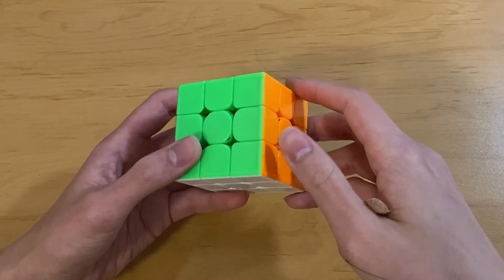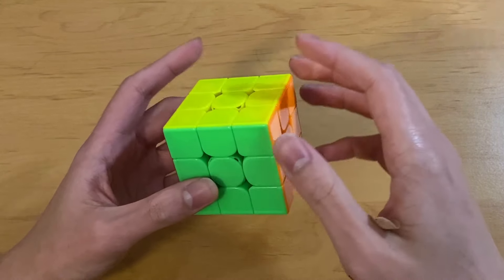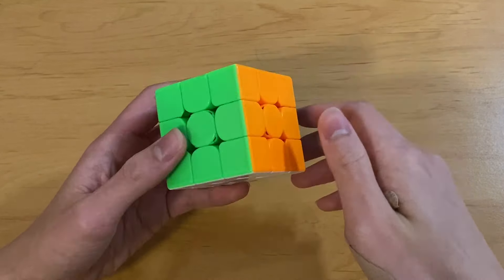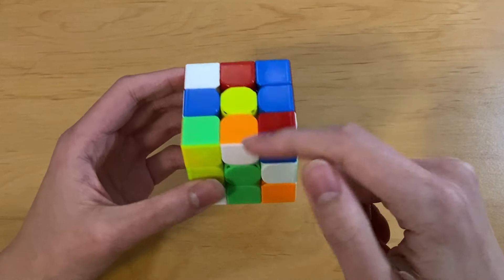So before doing cross plus EO pair, you need to know how EO works. If you don't, I'd recommend watching a ZZ tutorial or something to get an idea of how to do it. But essentially, an edge has good orientation if you can solve it into its position without using F moves or B moves, and otherwise it's bad.